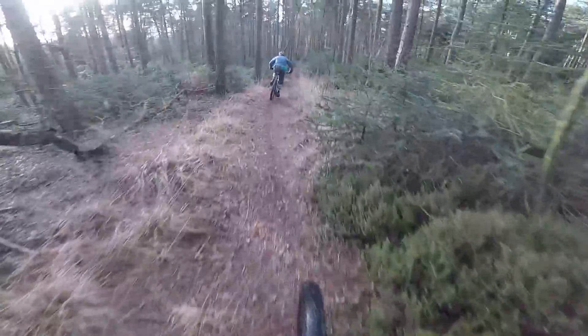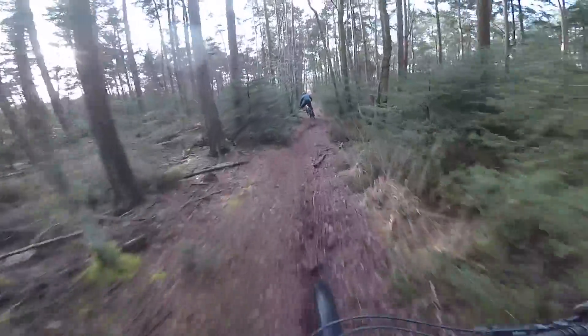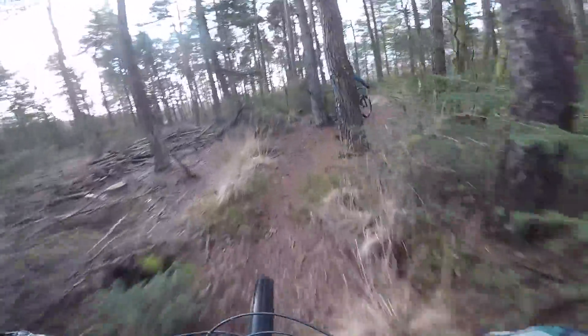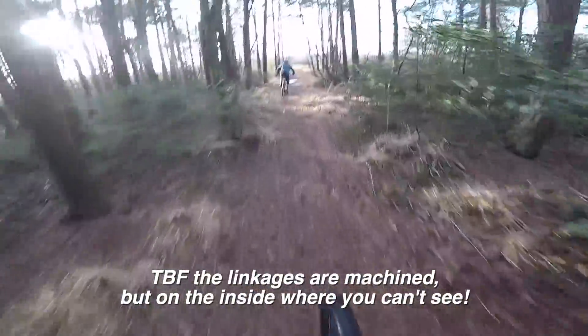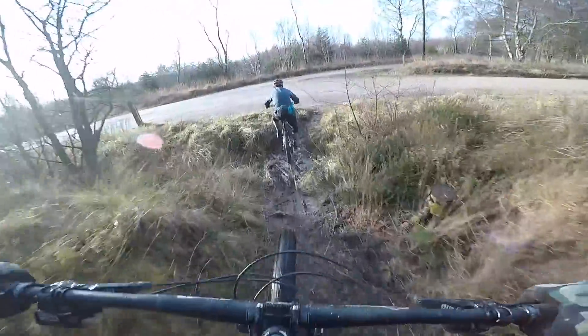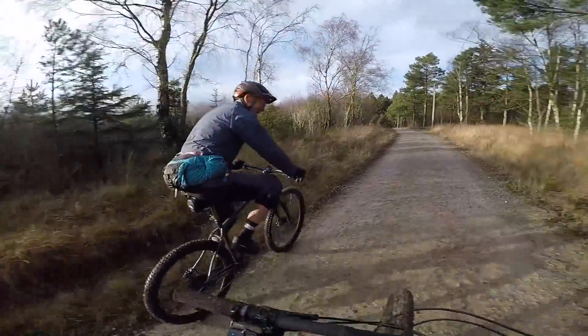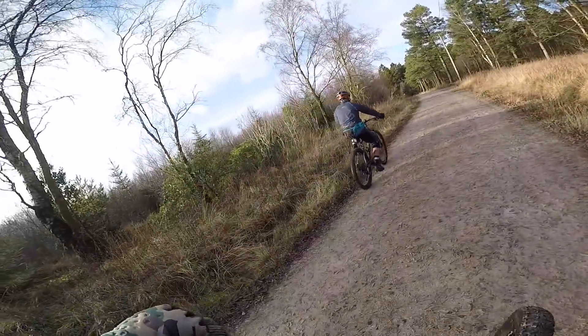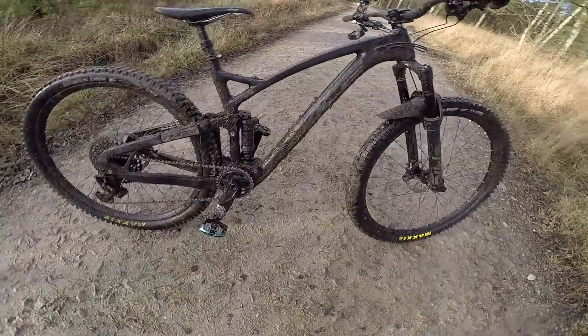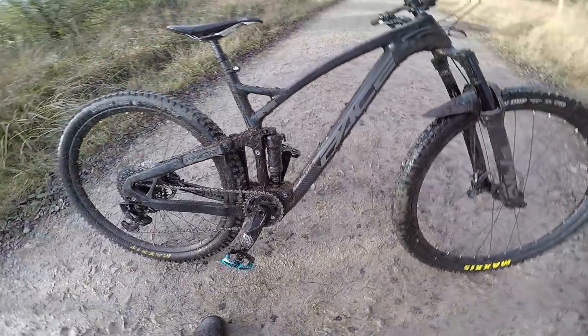I'm not going to deny that at first it almost felt too polished, too controlled to really have a character — but what that translates to is an incredible amount of reaction time and control even when things get properly techy. I do wish it had machined linkages for a bit of Pace heritage and fancier pivot caps, but I am absolutely gutted I'm going to have to give this bike back. This is my new benchmark for all-round trail precision and attack. Pace RC295.